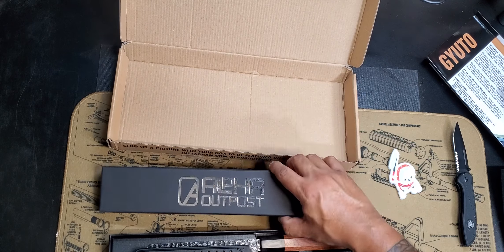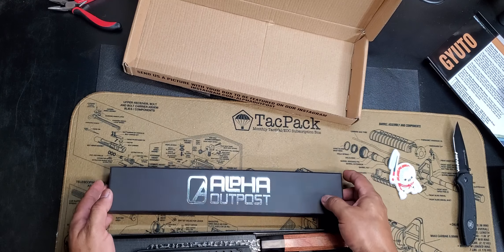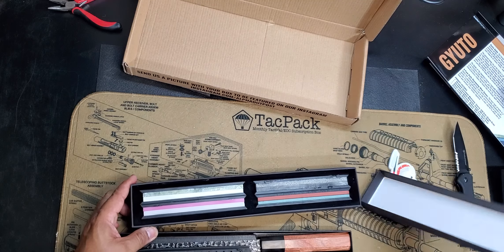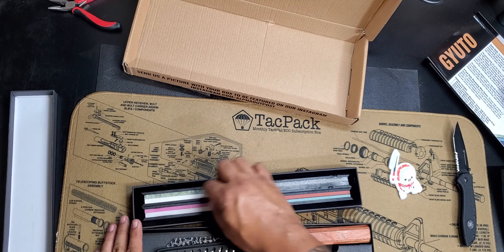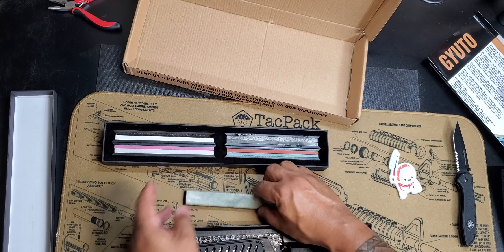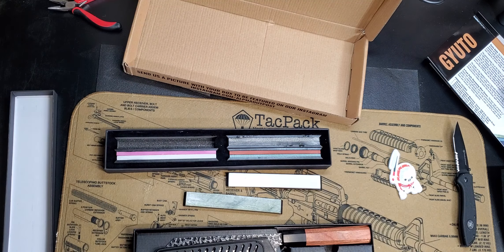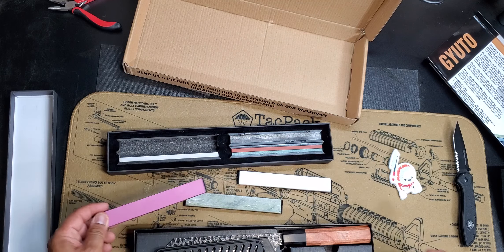There's another item here — let's go ahead and open it and see what we got. Oh, what are these? I thought they were handles you could swap out — no, no, no, these are whetstones! Okay, these are whetstones. These are awesome, this is so badass! I like this — this just improved the box like ten times. It was okay, but now it's freaking awesome because we got whetstones.